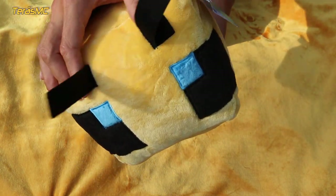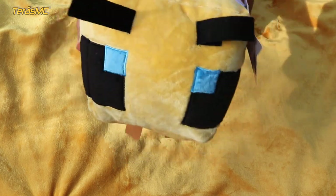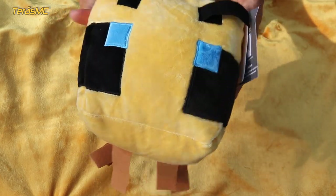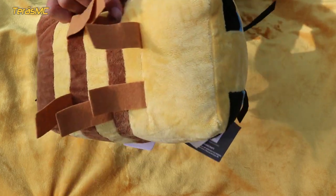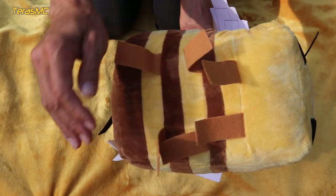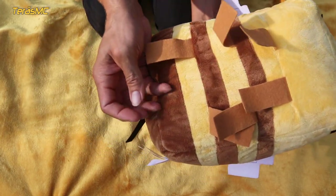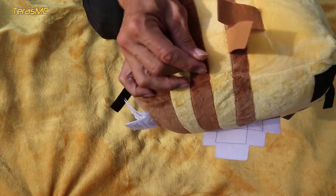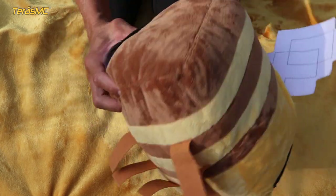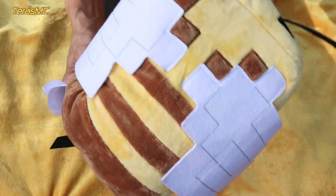You can use this bee as a toy or to decorate your home. Or, for example, this bee could be a good gift for someone who likes Minecraft. The legs are also made of thinner felt, and everything looks very good. The colors are beautiful.